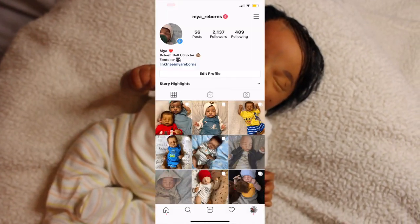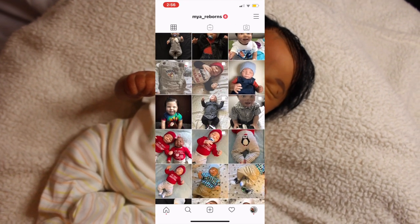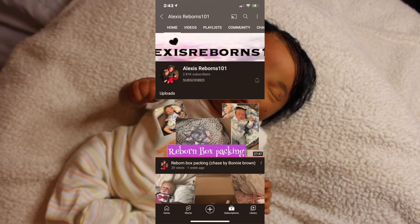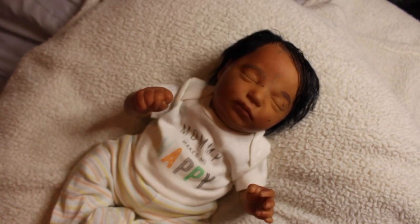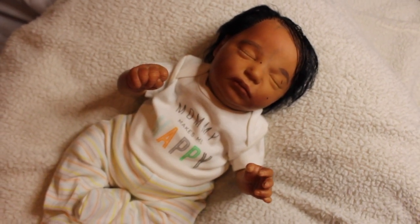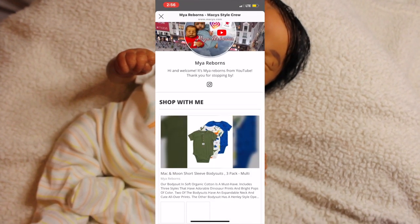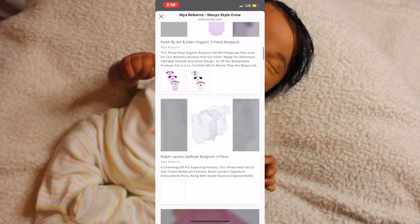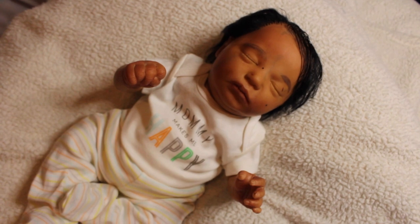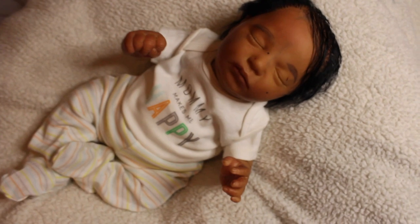If you don't follow me on Instagram, go ahead and follow me at my_reborns. Also follow my friend Alexis at reborns101 on Instagram and subscribe to her on YouTube — she's posting back to back, very consistent, and her videos are amazing. Check out my Macie's page for cute baby clothes and items, and if you've enjoyed my membership, go ahead and join!